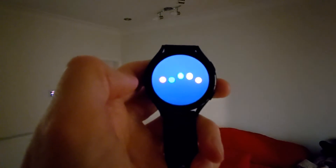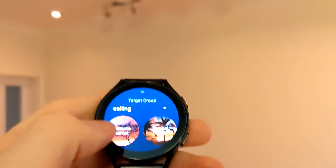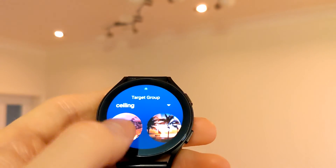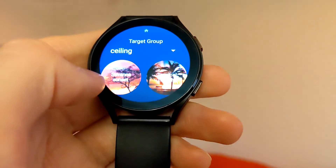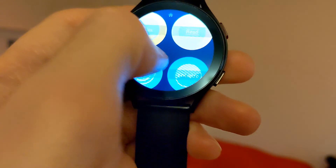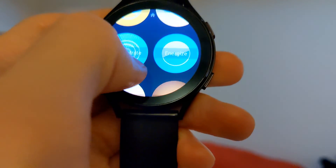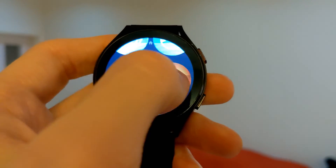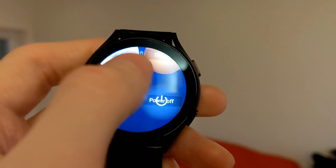And then you can go to the scenes, and you can choose whichever scene you require — one's a bit bluer.